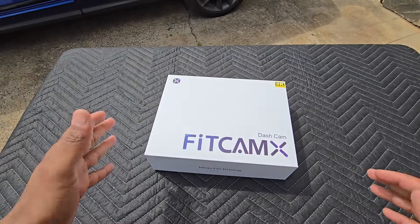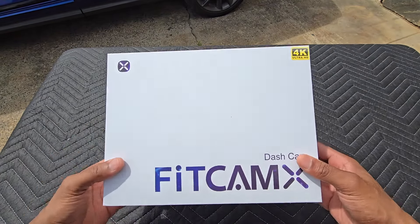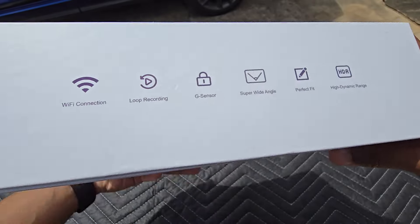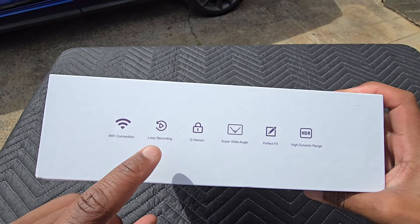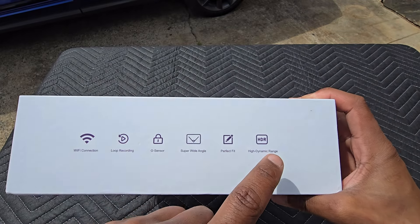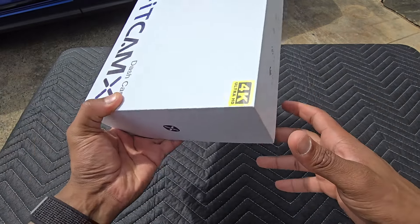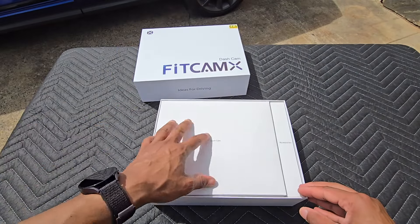Here it is — the dash cam for the Acura MDX. This is a 4K Ultra HD camera setup. Reading some of the information on the side: you've got Wi-Fi connection, loop recording, G-sensor, super wide angle, perfect fit, and HDR for high dynamic range. Let's go ahead and unbox this kit.